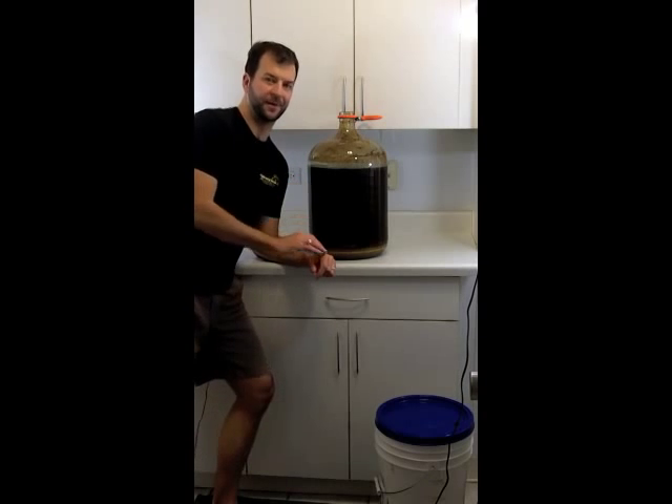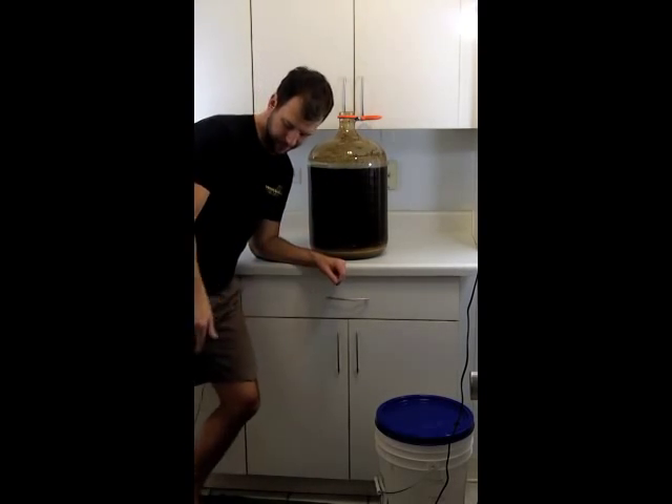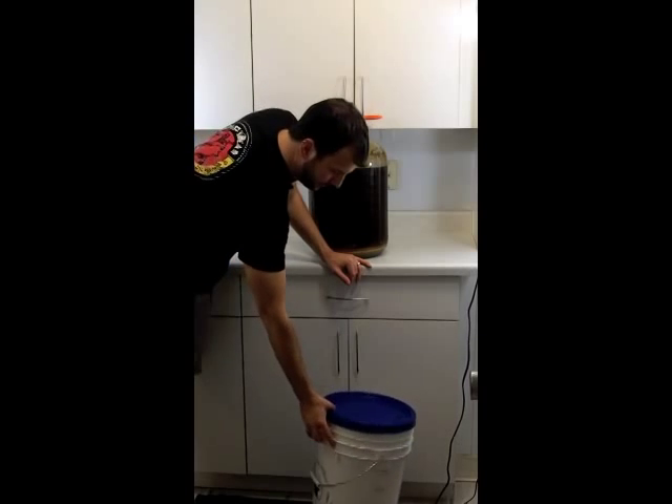Now comes the not so fun part of getting the beer out of a glass carboy and into a bottling bucket. I have a bottling bucket right down here below — it's been sanitized and emptied. We're ready to run with it.